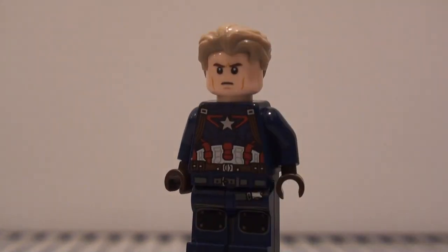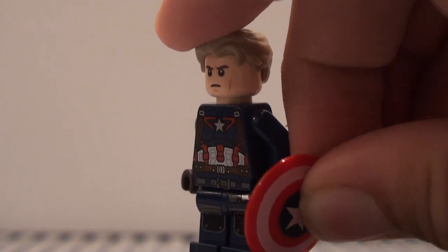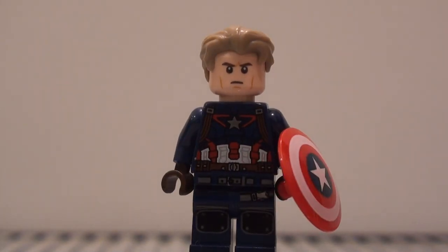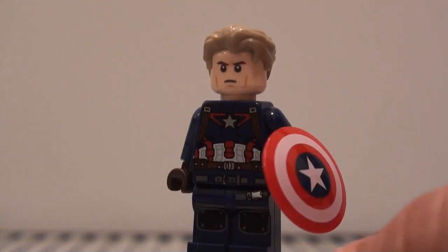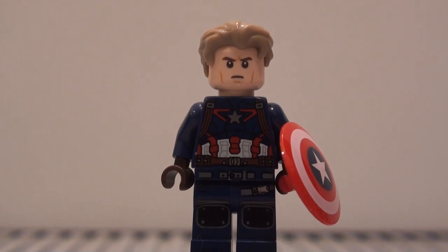The belt is pretty detailed too. And that's pretty much it for Captain America — there he is with the shield. That wraps up this week's Minifigure Monday. I hope you enjoyed this minifigure and I hope you take the tips to build it. Thank you guys for watching and I will see you guys next time.